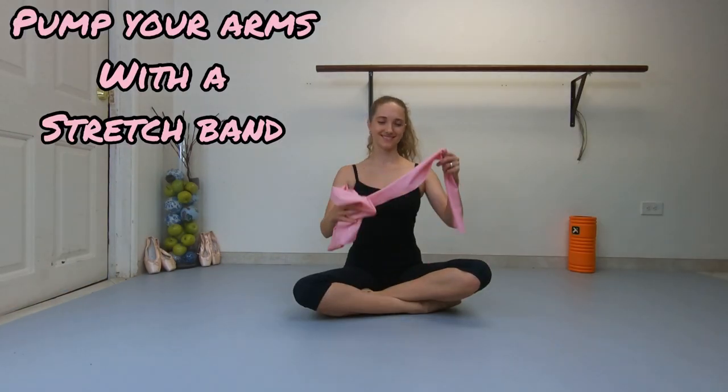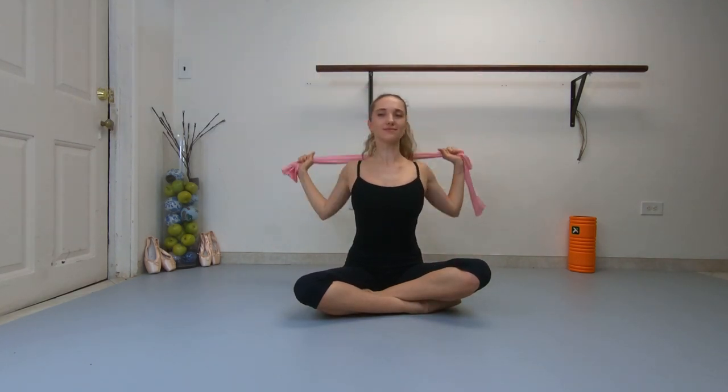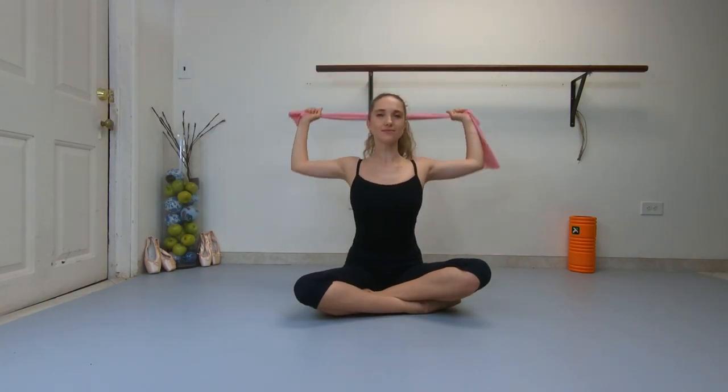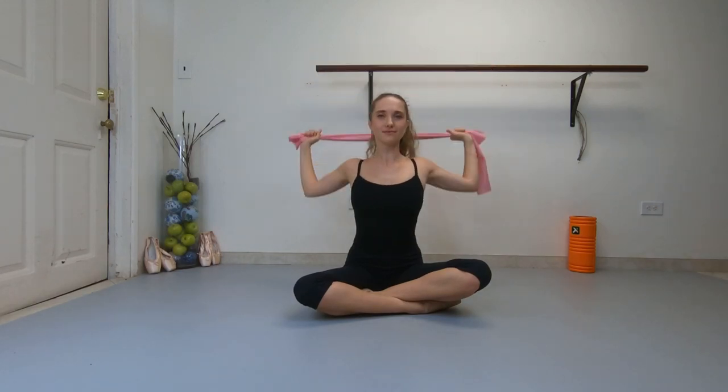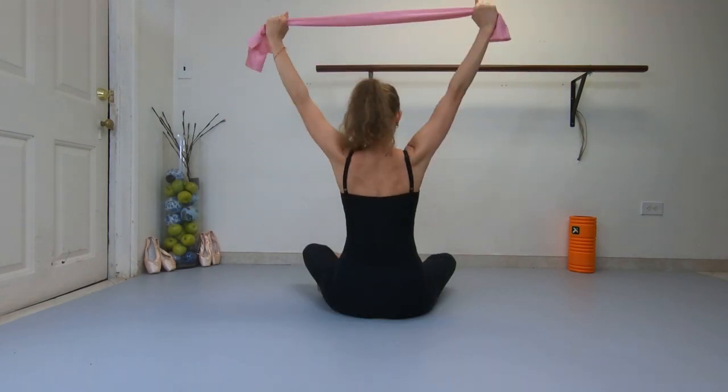Get a stretch band and pull it apart. Pump your arms up and down while holding the band behind your back. Feel the resistance.